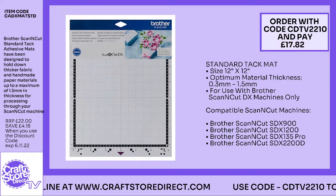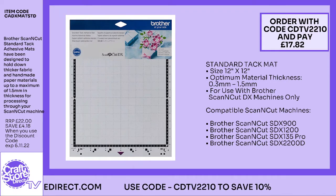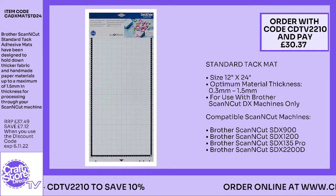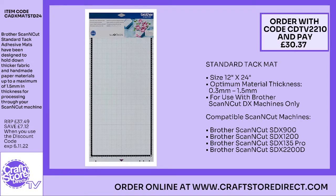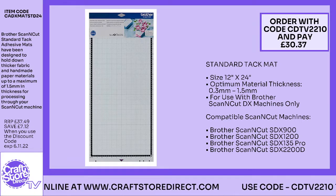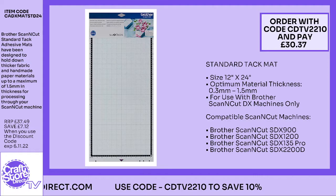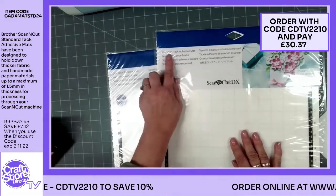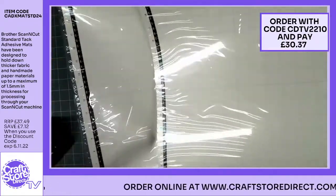Don't forget to use that code — save your pennies. As I always say, look after the pennies and the pounds will take care of themselves! So what we've covered so far — we've covered the standard and the low-tack mats, all available for you with that code to get the discount on there. Make sure you're shopping for these before midnight on the 6th. Next thing is the scanning mat.